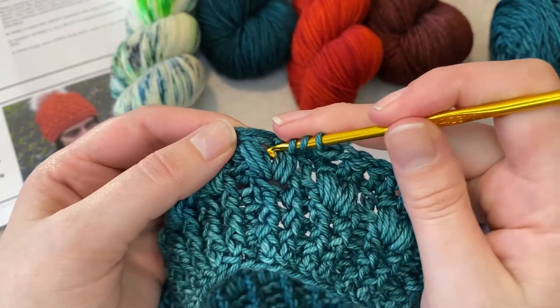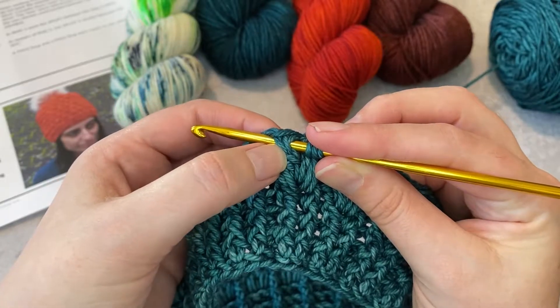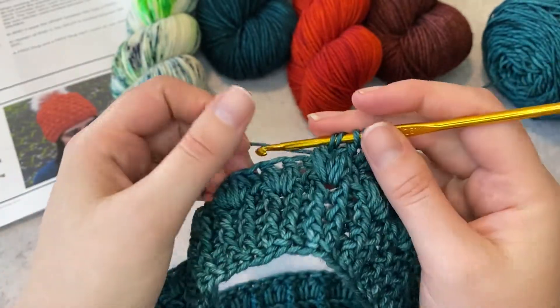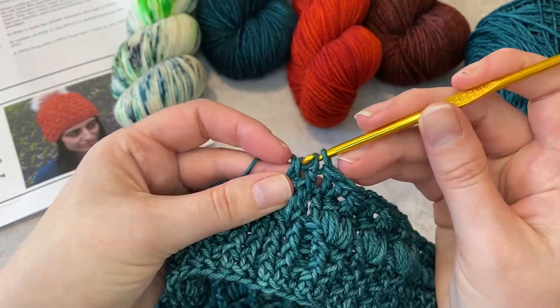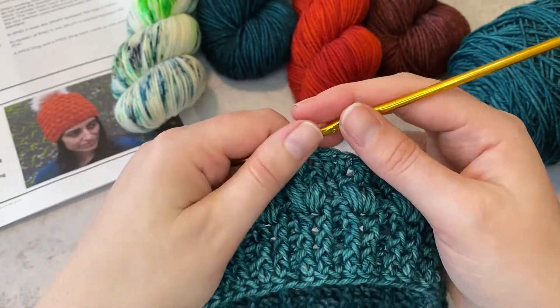I'm going to yarn over, insert my hook from front to back to front again — and again you can see it's at the top of that puff stitch — yarn over, pull through a loop, yarn over, pull through two, and yarn over and pull through the remaining three stitches on my hook.